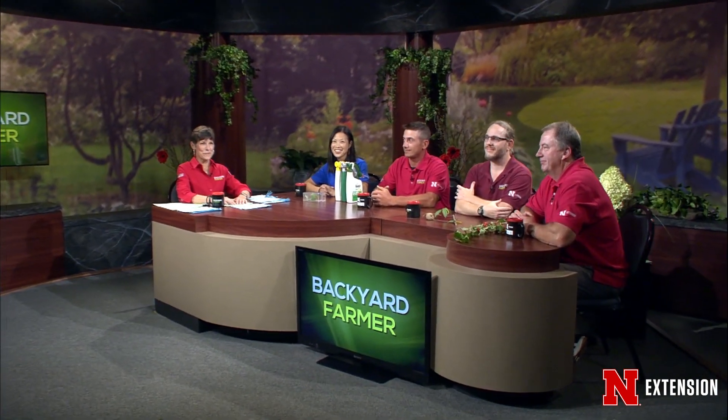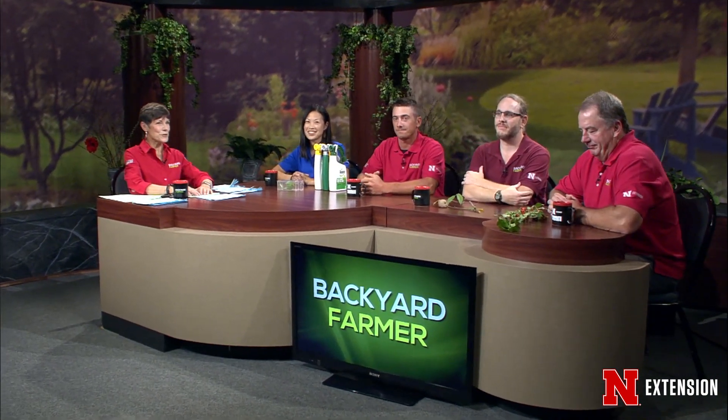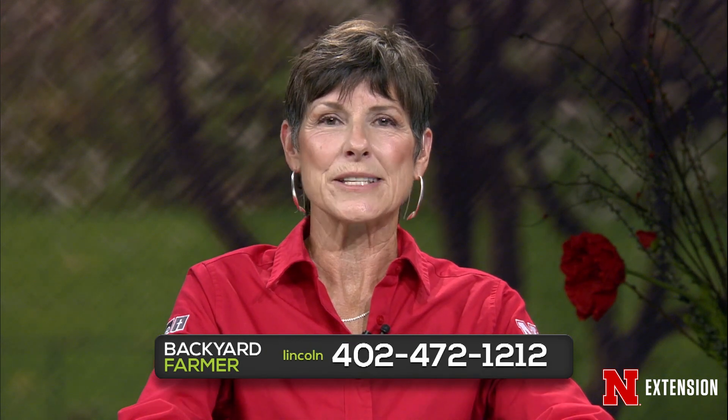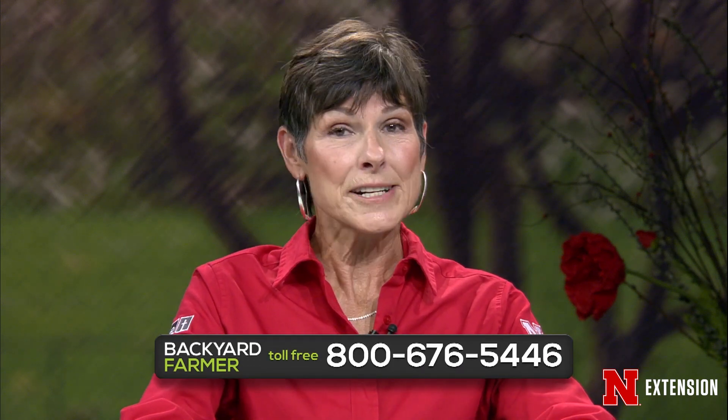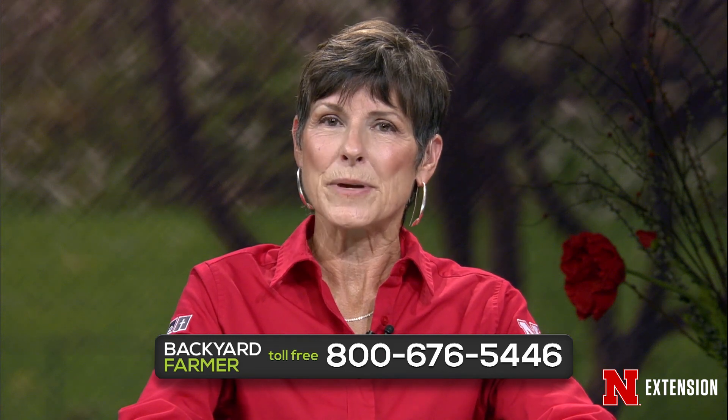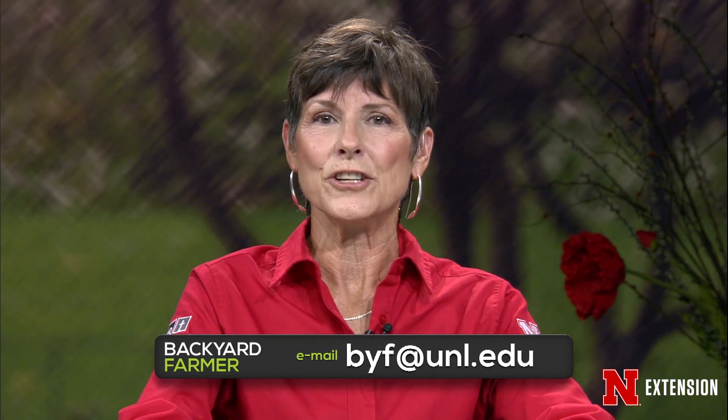Hello again and welcome to Backyard Farmer. I'm Kim Todd. We're glad you could join us for another hour of answering your gardening questions. Our phone panel is standing by to take your questions. Dial 402-472-1212 if you live in Lincoln. Our toll-free number is 800-676-5446. If you'd like to send us an email or pictures for a future show, that address is byf@unl.edu.